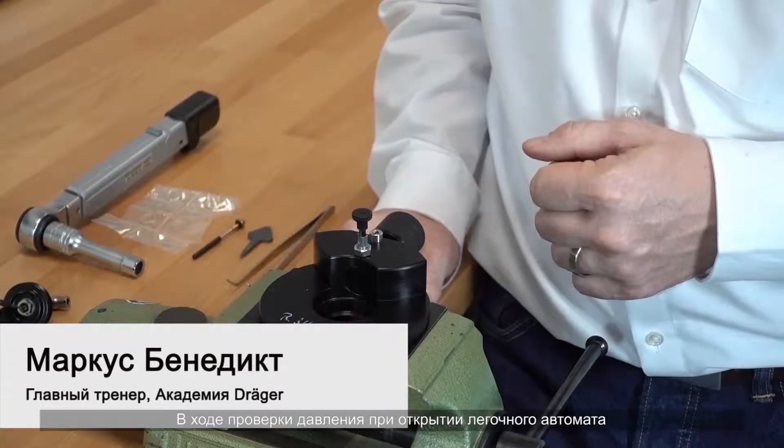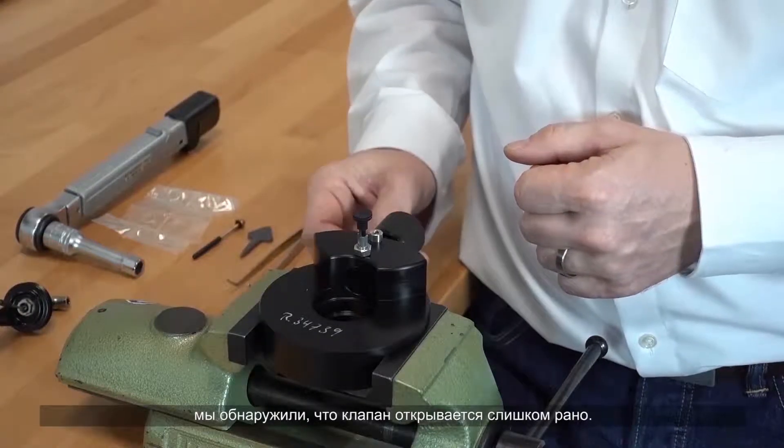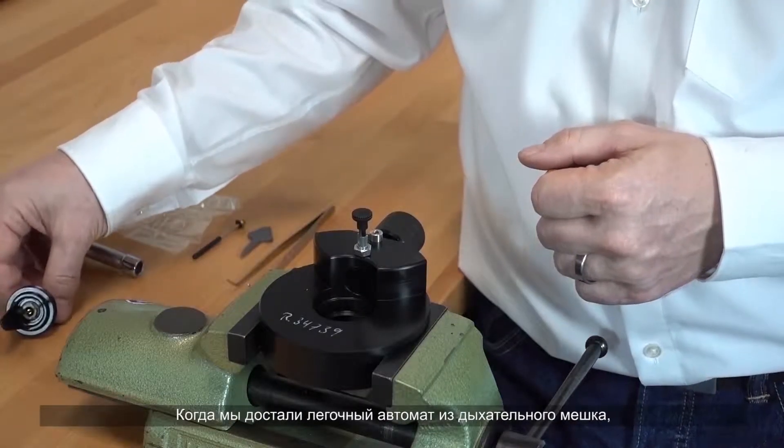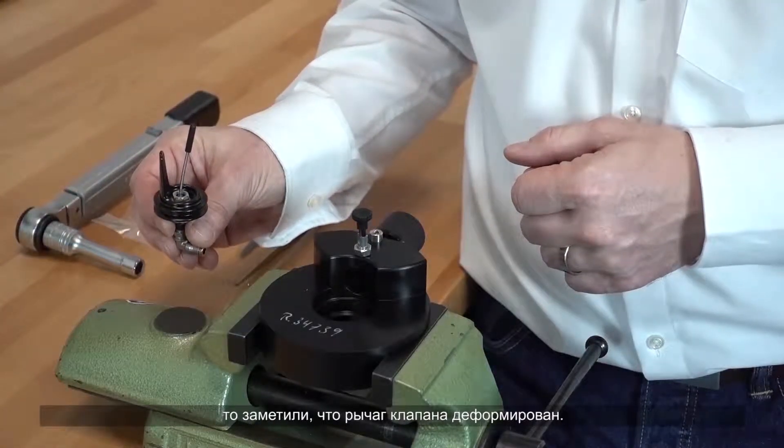When testing the opening pressure of the minimum valve, we found an early opening of the minimum valve. When taking out the minimum valve from the breathing bag, we noticed that the tilt valve lever was bent out of shape.